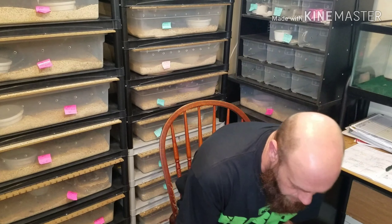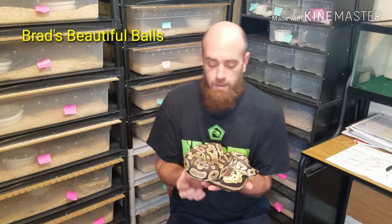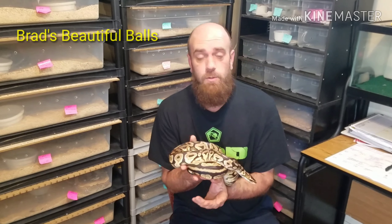What's up YouTube, Brad from Brad's Beautiful Boss here. Funny story guys — I have already made this video, edited it, and in the process of running out of storage on my phone, in the process of getting ready to upload the video, I deleted the whole thing. So here we go, we're going to try this again.